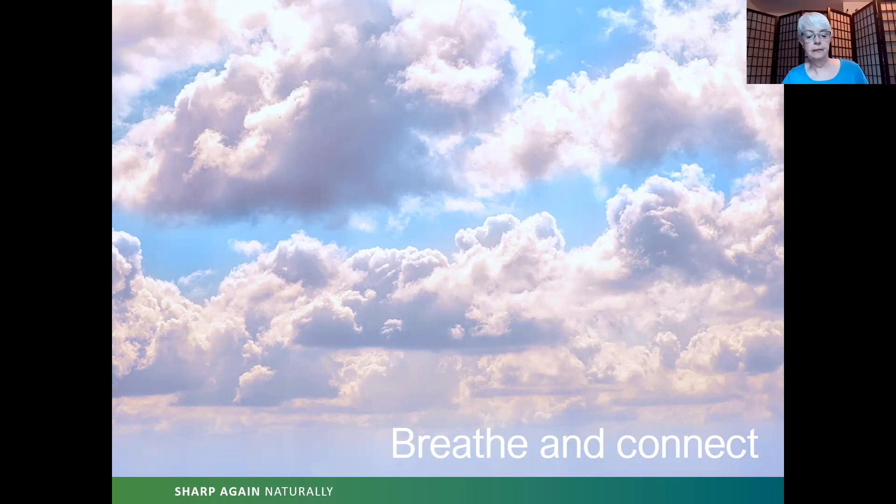Inhale from the bottom of your sternum to your nostrils. Exhale — nostrils to the bottom of the sternum. Inhale — bottom of sternum to nostrils. Exhale — nostrils to the bottom of sternum. Continue for several breaths. Now inhale from the center of the chest to the nostrils. Exhale — nostrils to the center of your chest. Inhale — center of chest to nostrils. Exhale — nostrils to the center of your chest. Continue for several breaths.